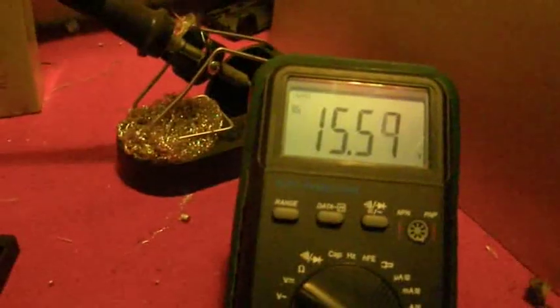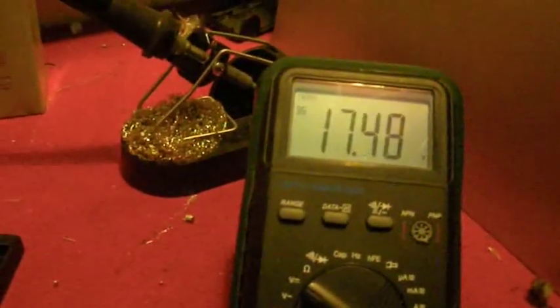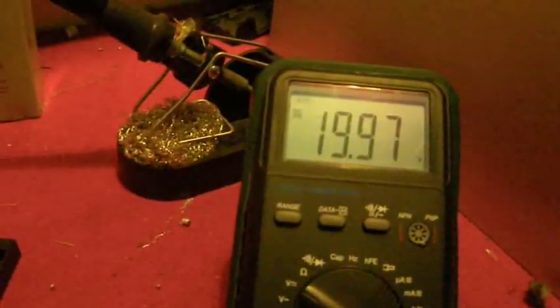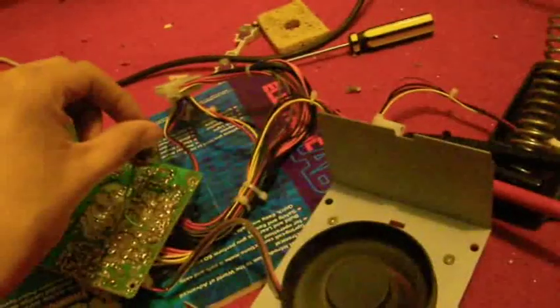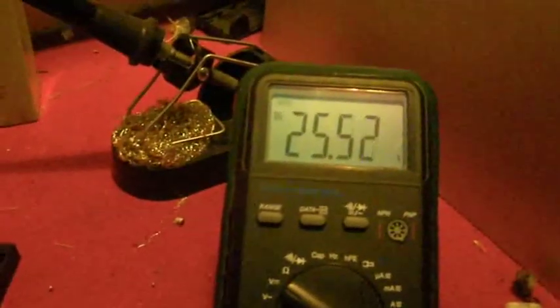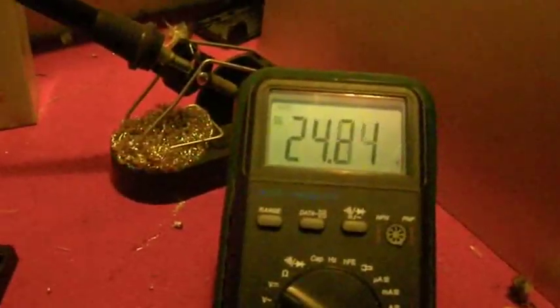As you can hear, the fan is getting much, much faster as it runs off the 12-volt line, and it is actually stable at one voltage once it's settled.